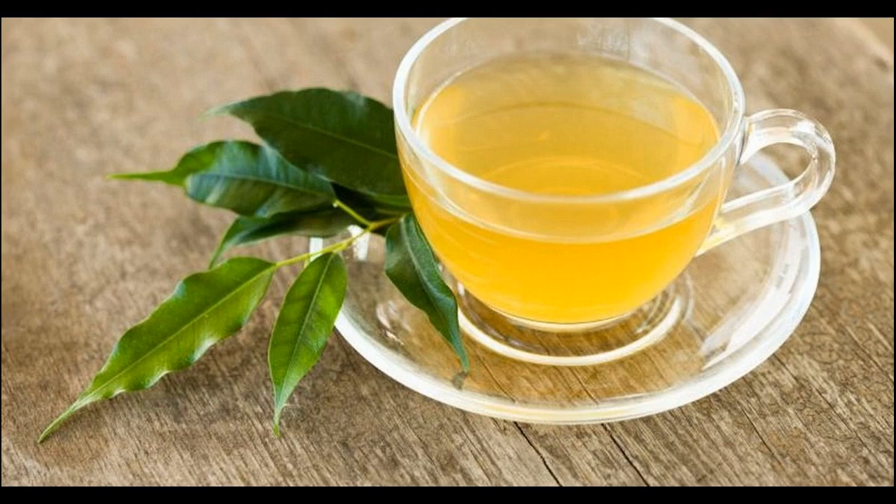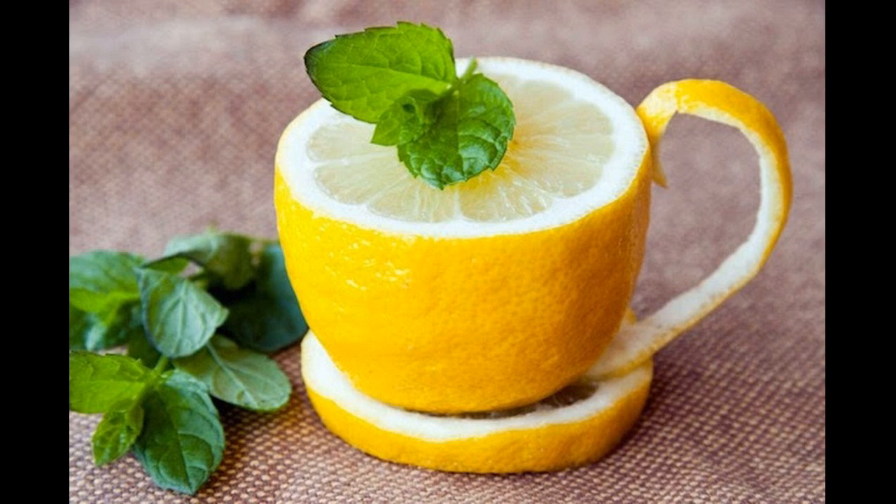Homemade lemon juice mask helps to lighten dyed hair without bleach. If you have dyed hair, you can also use lemon to lighten it. Instead of warm water, use a moisturizing conditioner in your ingredients. Here's how to lighten dry dyed hair naturally using lemon juice.